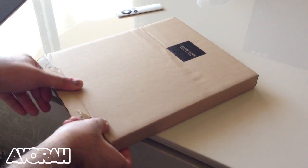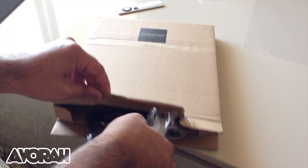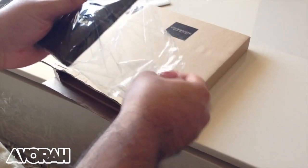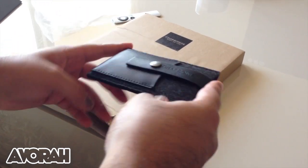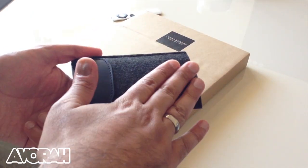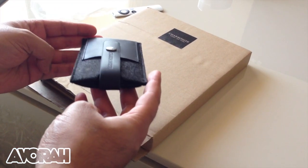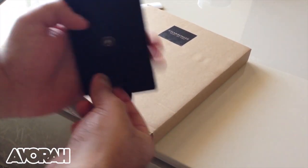Let's get into the unboxing. So first of all we get this case — this is a case for the iPhone 5. Now what makes this range really special is two things: number one is the look. It's a very unique look, and it's unique because you've got a wallet-style case.